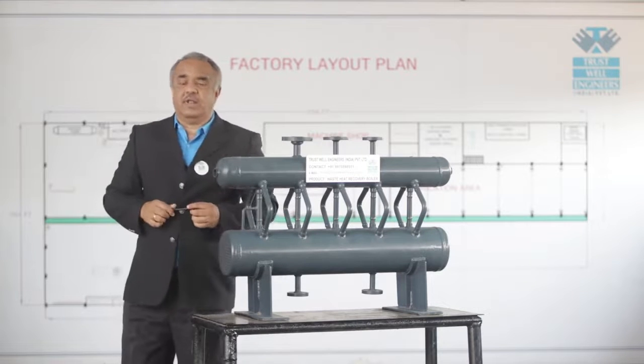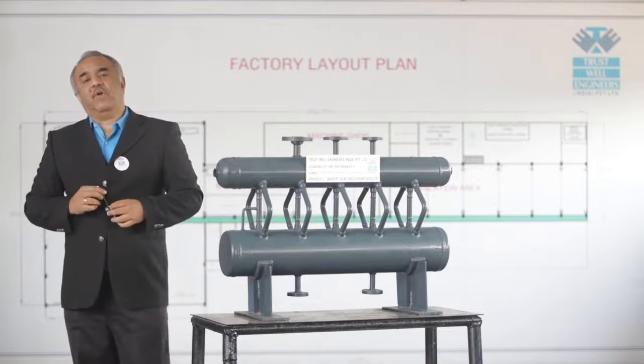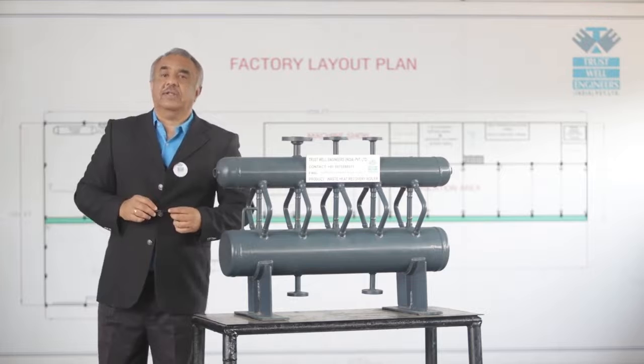Trustwell has manufactured this boiler up to 47 kg per centimeter square pressure and up to 40 tons per hour capacity. Thank you.